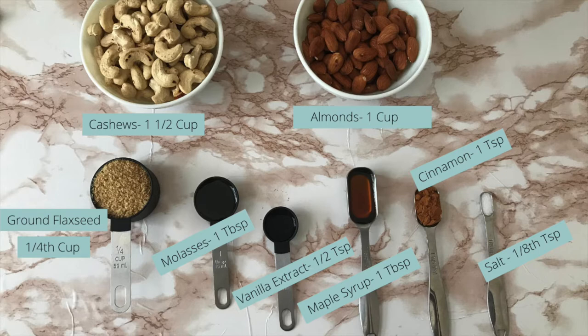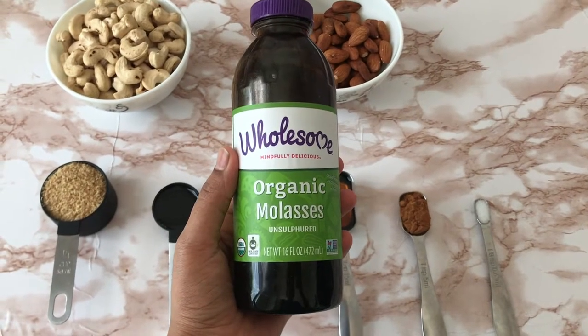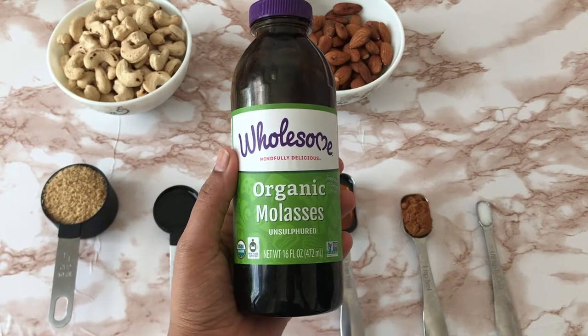By the way, if you've never worked with molasses, it's just a byproduct of making sugars out of sugarcane, and it's very high in iron, magnesium, and calcium.